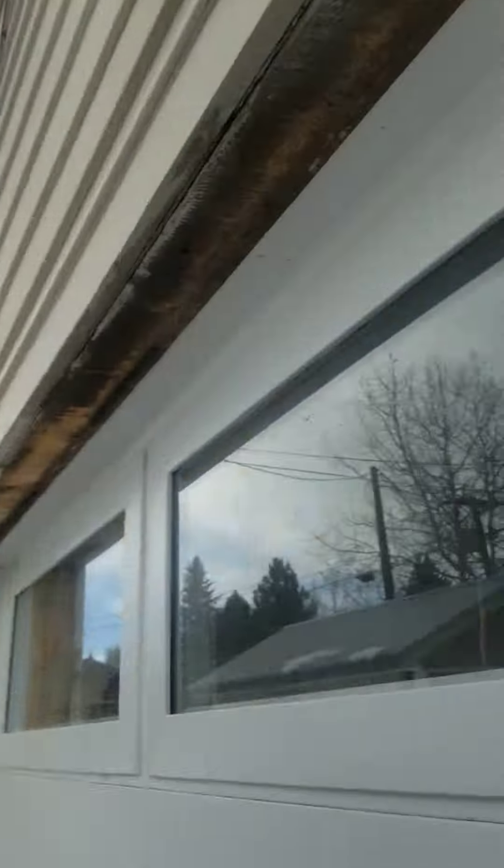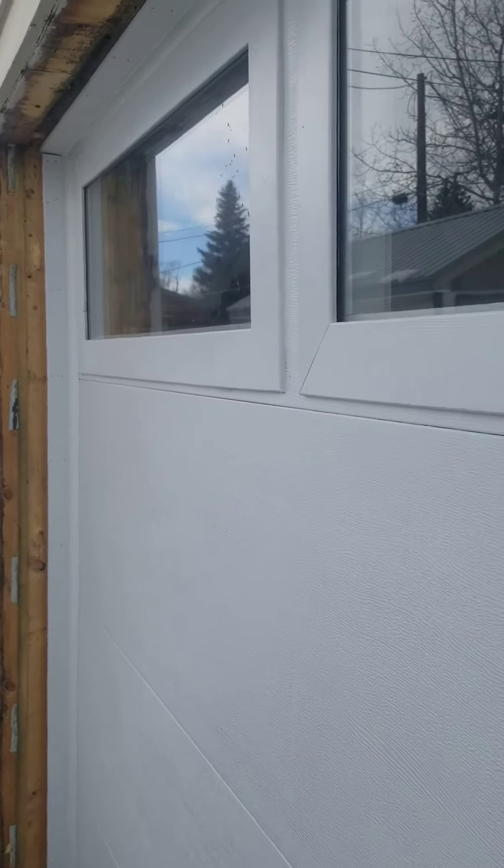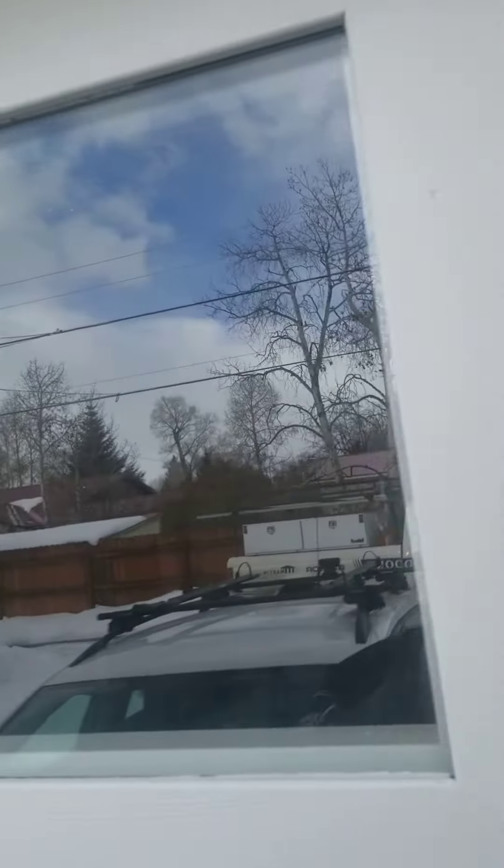Hello Bill and Kelly, this is Matt. I'm at the door here and I'm just inspecting. I was expecting to see something worse as far as chipping paint and really poor caulking.